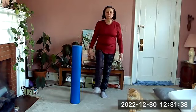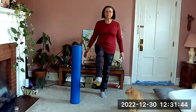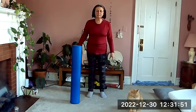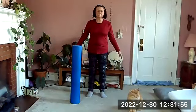Letting the weight shift to one leg, floating the other knee up in front as we stay nice and tall. Hold and breathe, looking at a point in front of you. Lower down and float the other knee up. Hold and breathe.